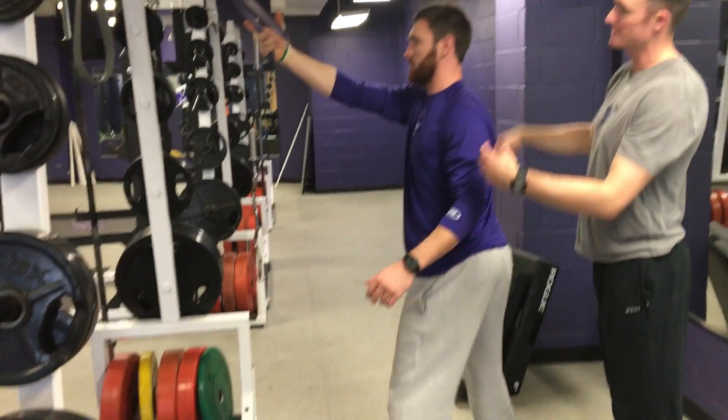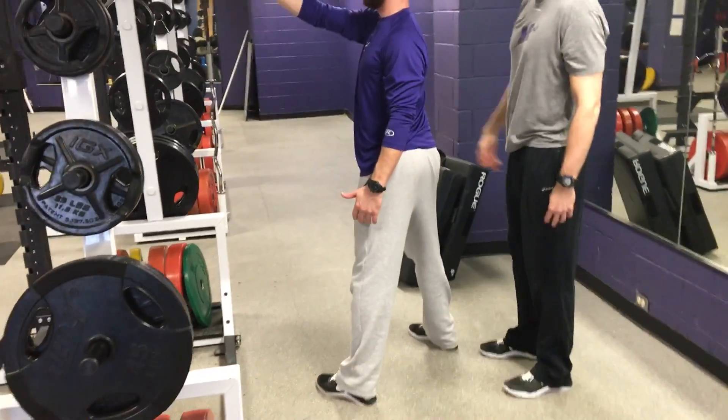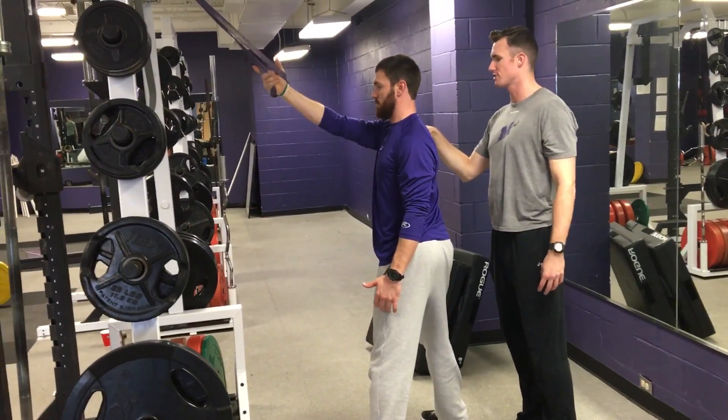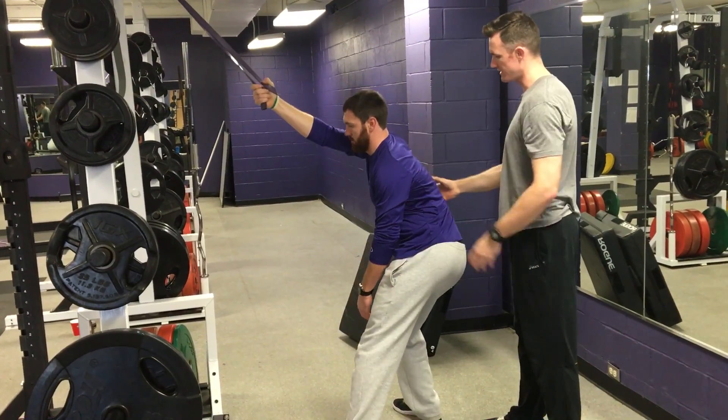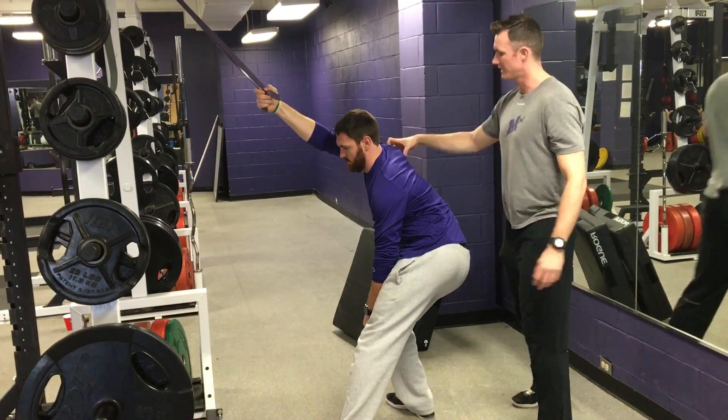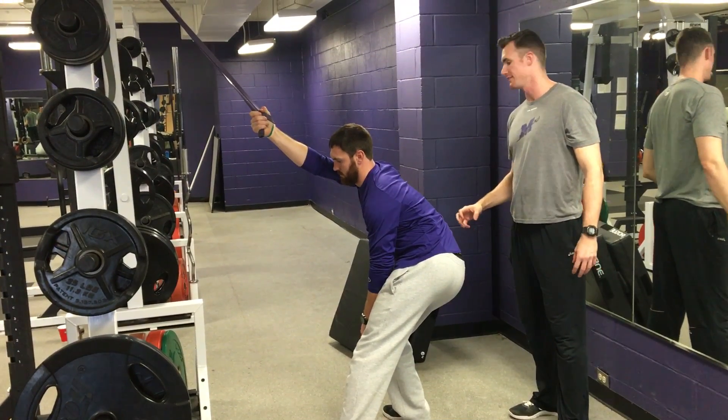He's going to get an open stance — band in the right hand, right foot back. He's going to pack his shoulder, get it down and tight, and then from there he's going to reach back with his hips and get a good stretch all along his lat.